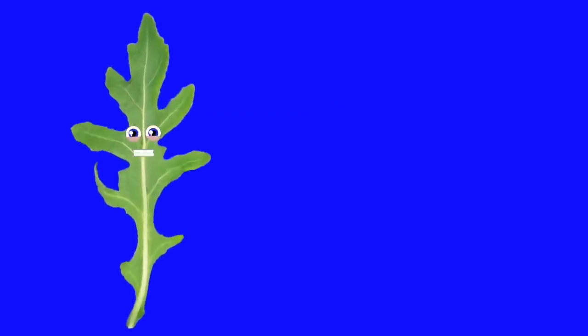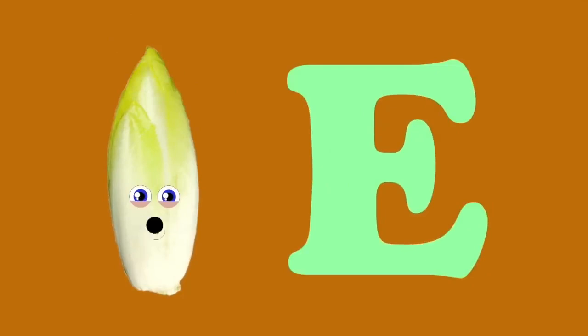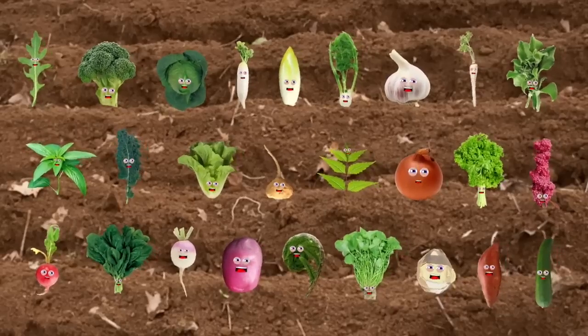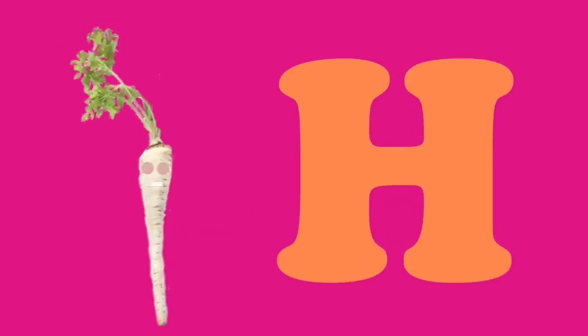I am arugula, my name starts with an A — a great source of vitamin A, C, and K. I am broccoli, starts with a B — a cruciferous veggie and anti-cancer green. I am cabbage, starts with a C — leafy green or purple, a brain food. I am daikon, starts with a D — I grow underground, a root veggie. I am endive, starts with an E — very hard to grow. I am fennel, starts with an F. I am garlic, starts with a G — a bulb-shaped plant that makes your breath real stinky. We are the vegetables — go eat your vegetables and you will grow real strong. I'm hamburger parsley, starts with an H — you'll find me in the soup floating next to the sage.